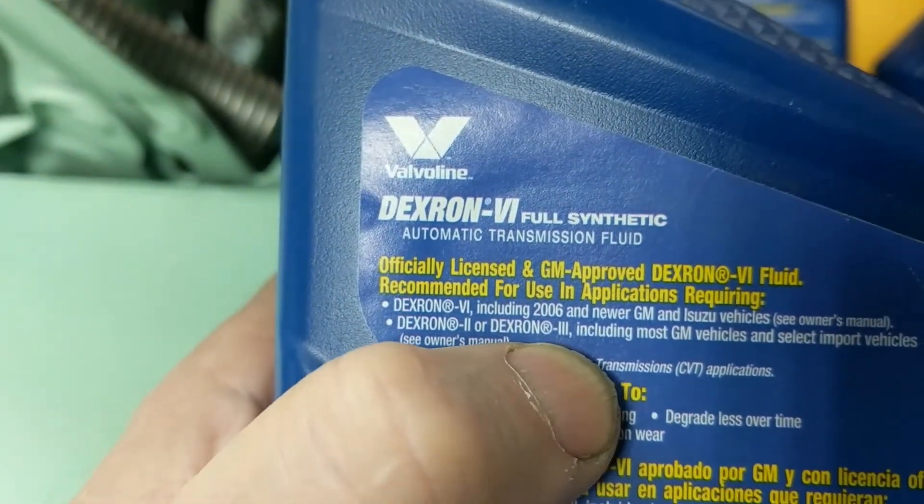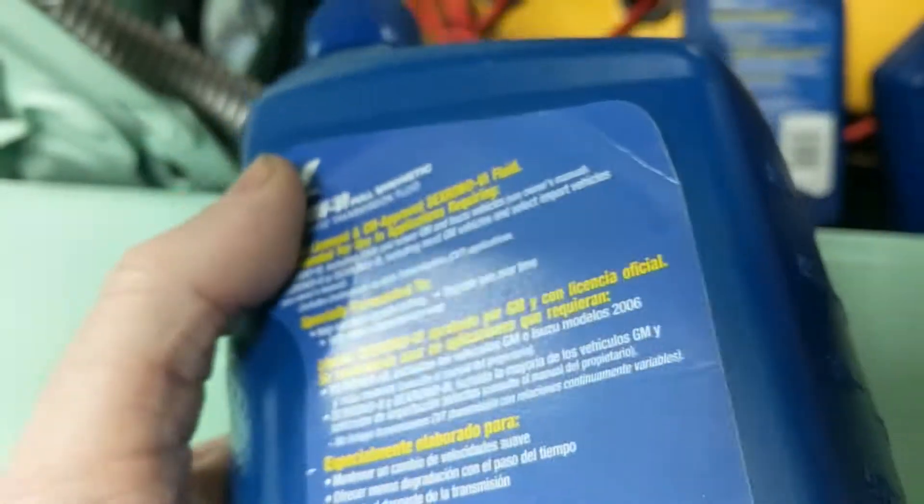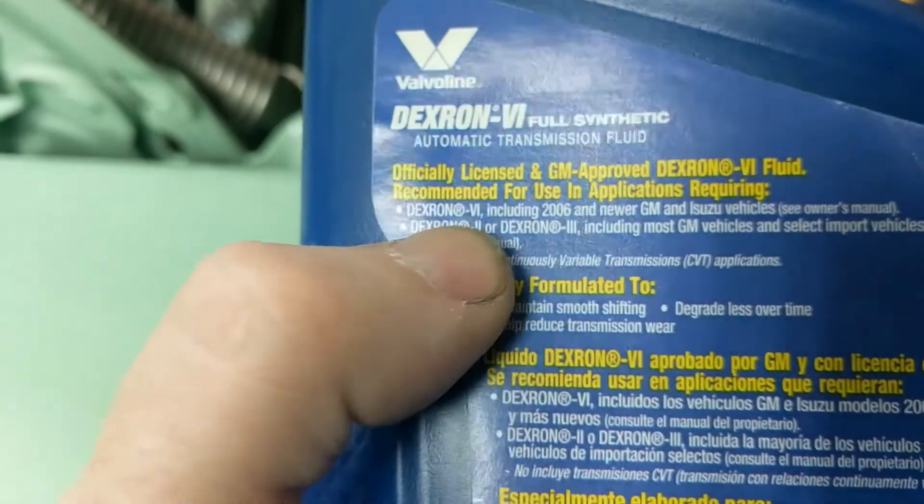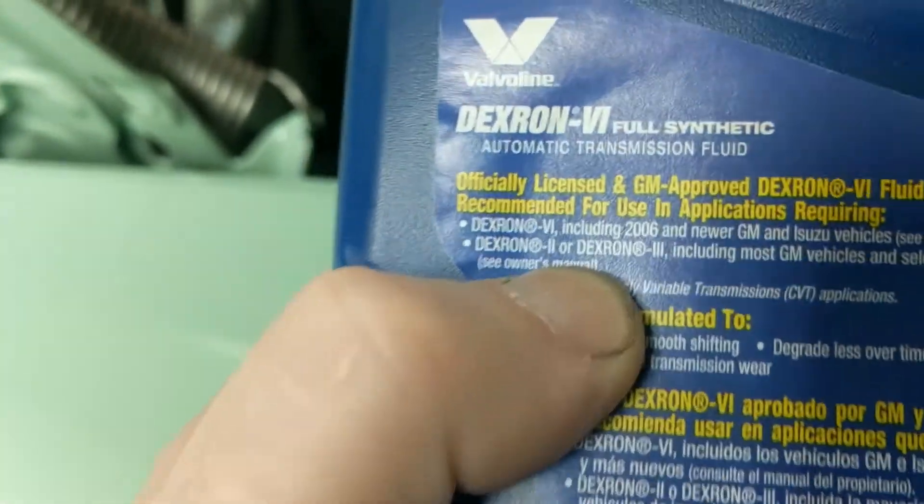You're not going to be blowing anything up. Now, this isn't dino oil. I don't know if it would be considered a little thinner or whatever. All I know is it's compatible with Type A, and that's really what matters.